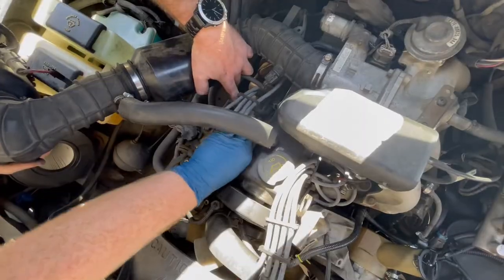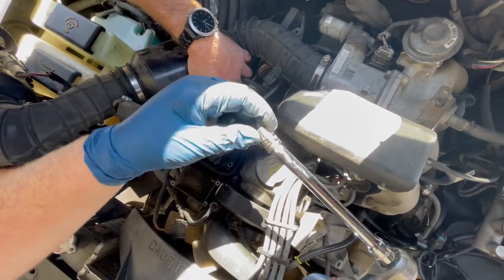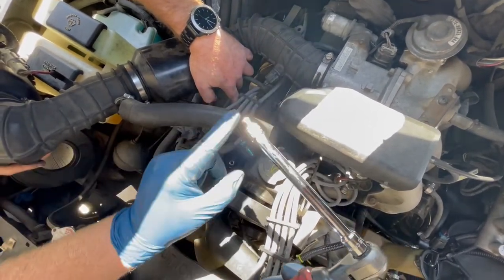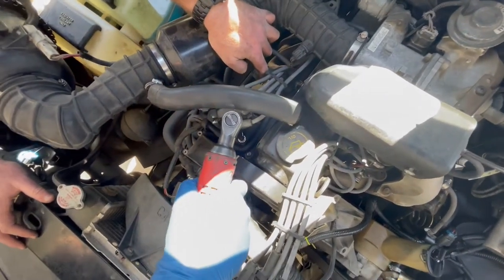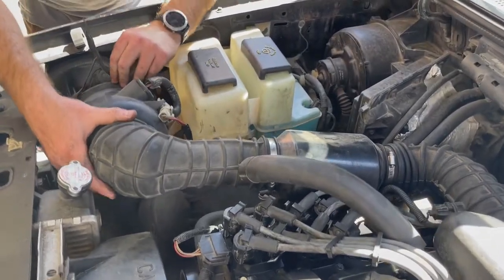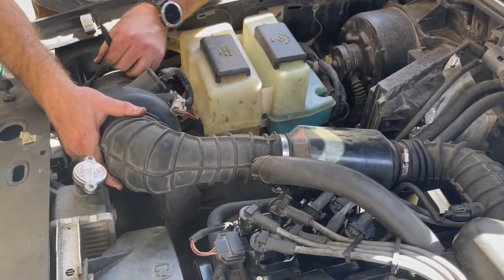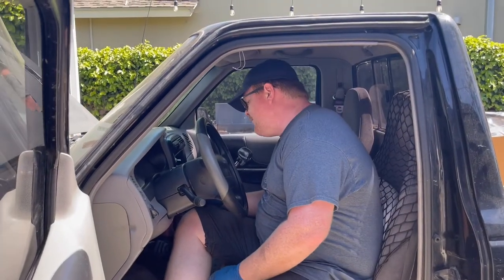There we go. Tech tip: it's really important to have an extension here that can wiggle around — it gives you a little bit more room in there. Intake back in, let's fire her up. Couldn't have done it without Alex. I did the real important job here. Make sure she's in neutral, because that would be bad.